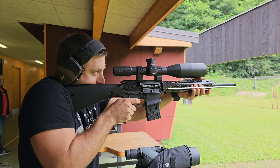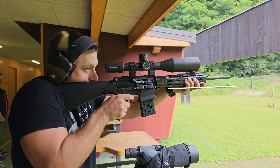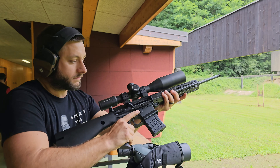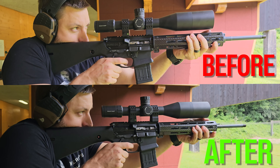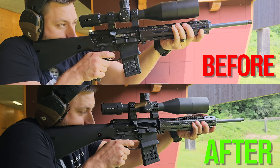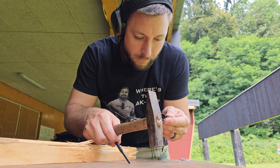Judging by the reduced recoil and the ejection pattern of the spent brass, I think the rifle is now properly gassed. Here you can see the comparison of before and after installing the adjustable gas block. Great — this worked as expected.